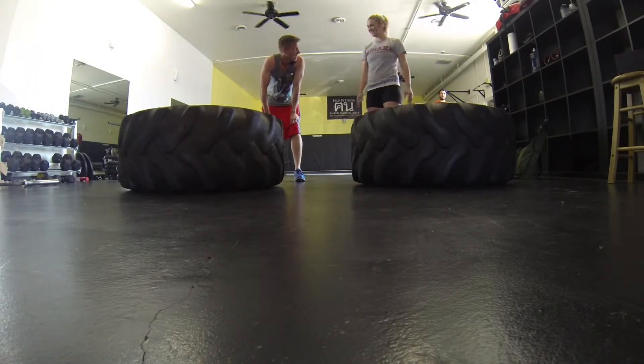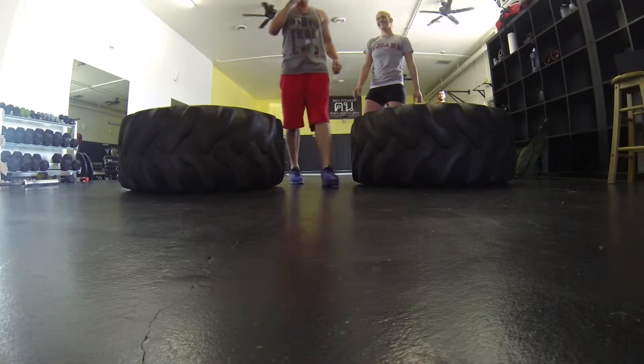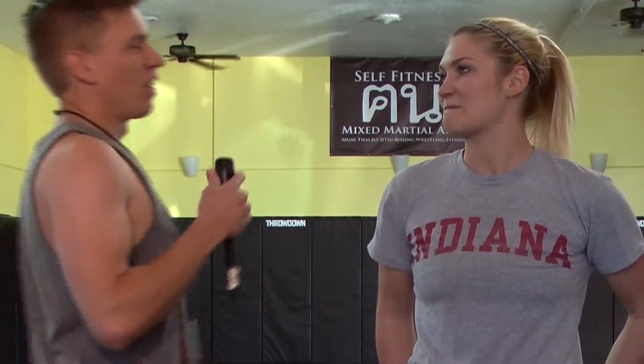Okay, so just like I thought, I got my butt kicked. I need some practice, but that was a lot of fun. Christine, tell us how we can get involved in CrossFit and how we can get better at it.